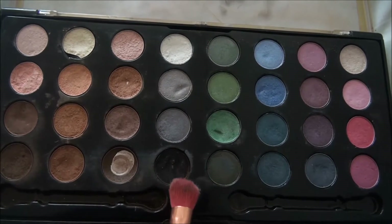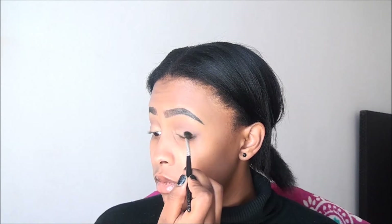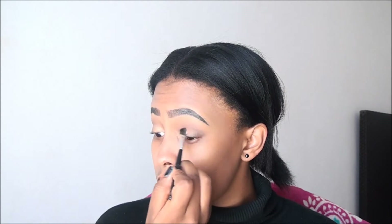Now I'm taking this black eyeshadow and putting it on the outer corner of my eye just to darken up the look a little bit more and make it nice and smoky. This is actually optional because we are going to go for a red lip, so it's optional if you want to do a smoky eye. I'm just blending that out with a nice fluffy brush so that it doesn't look too harsh.